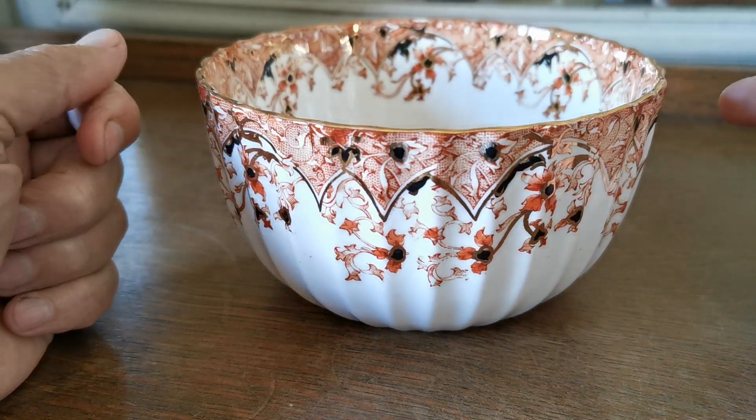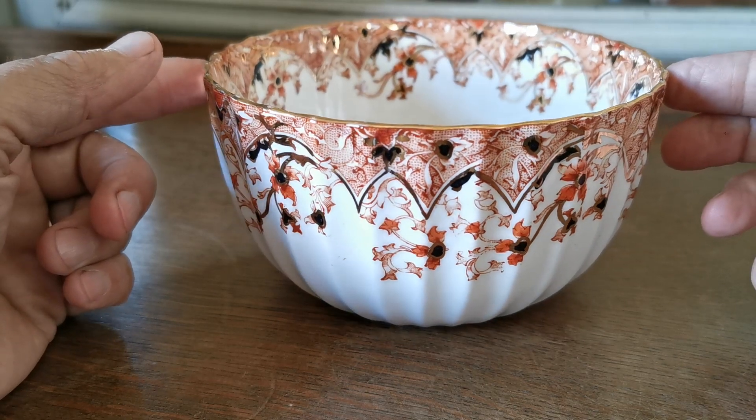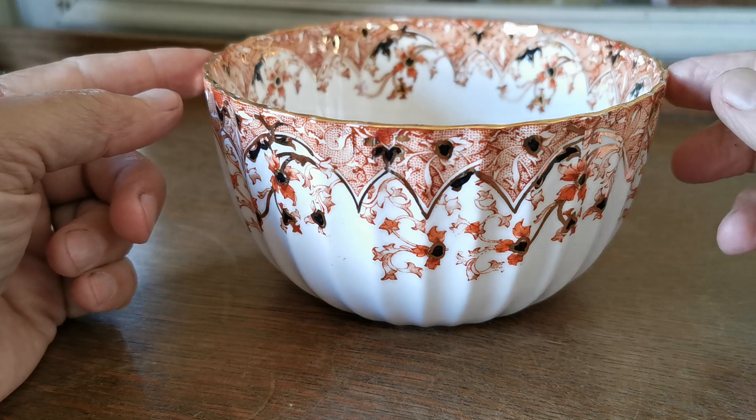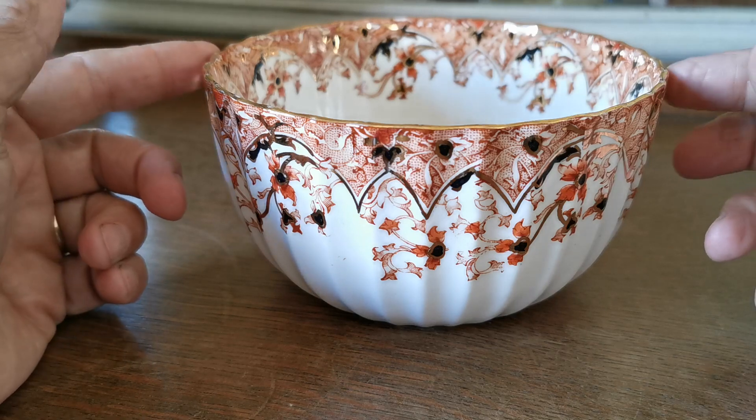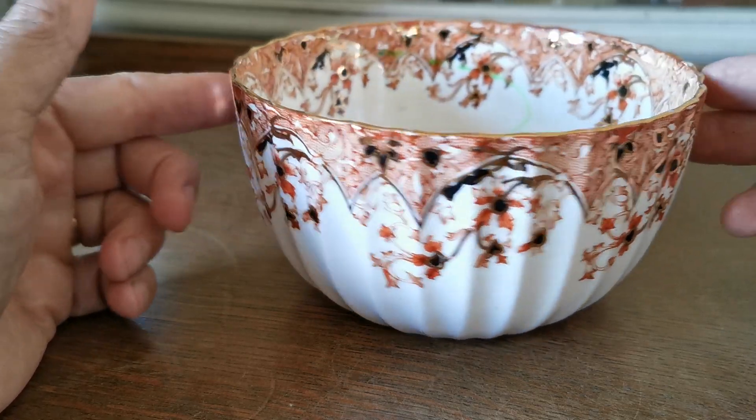Slops bowls were an integral part of Victorian tea sets — these bowls were brought to the table for you to empty your tea leaves out of your empty cup before it was refreshed from the pot, so you didn't get a build-up of tea leaves.